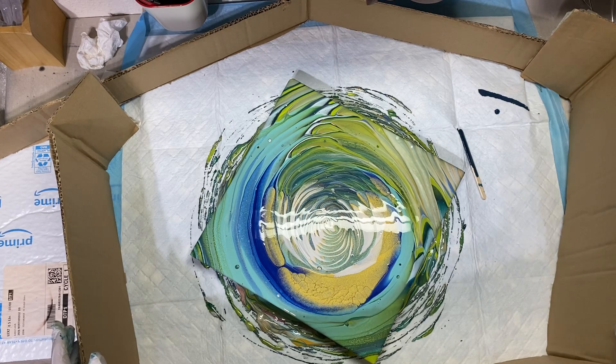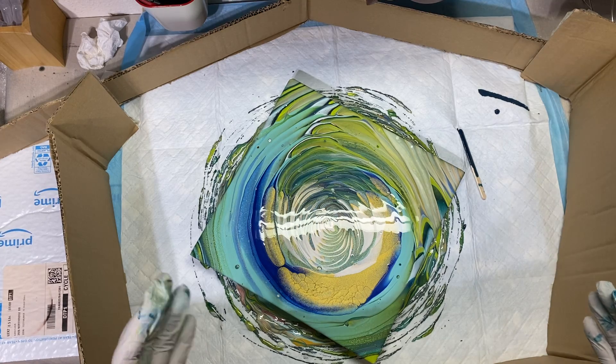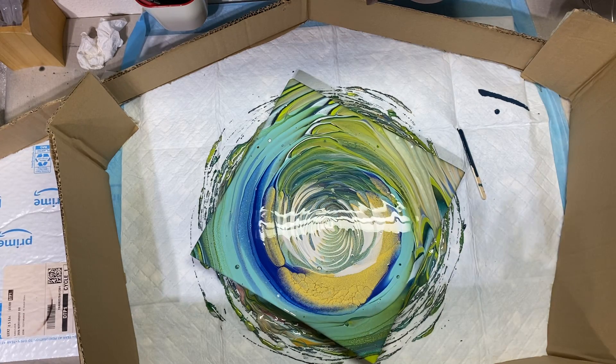I did not think about how I'm going to get it off the turntable because I actually taped it down, but I have a little drying station here, so I'll probably just do it like that. Well, that is super cool!